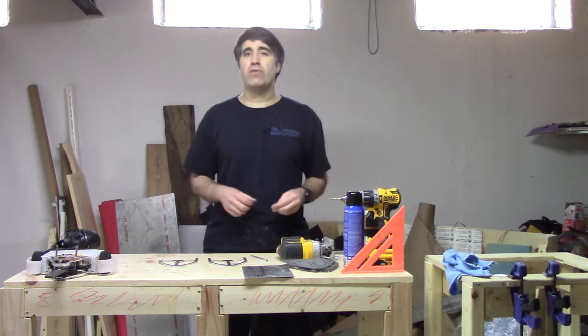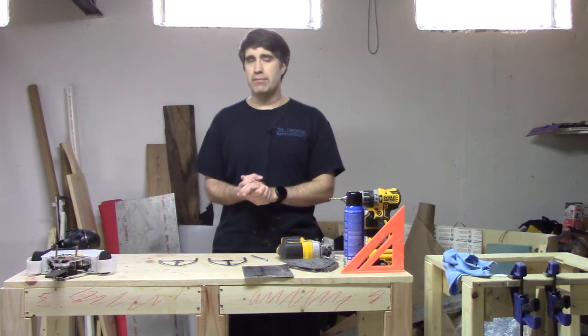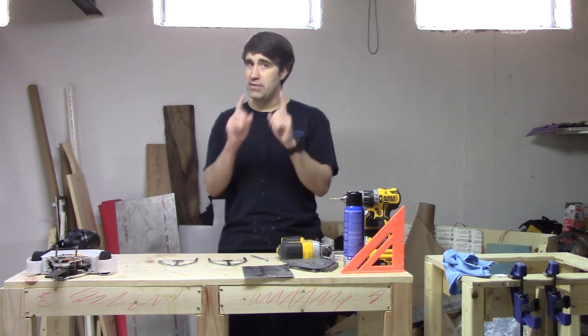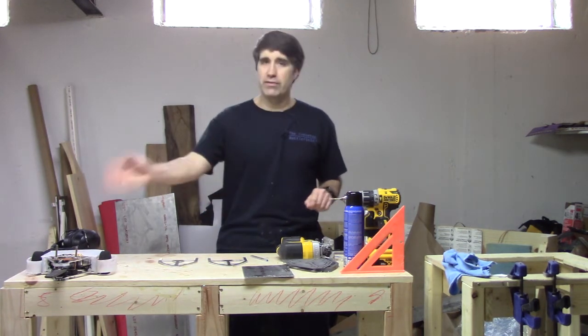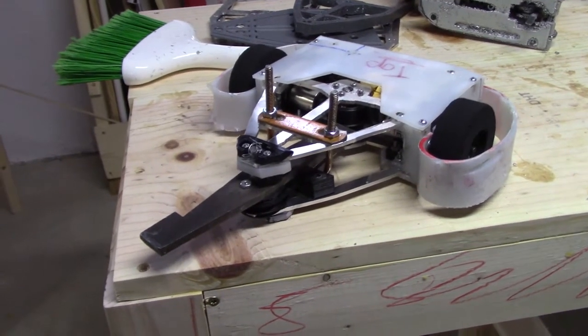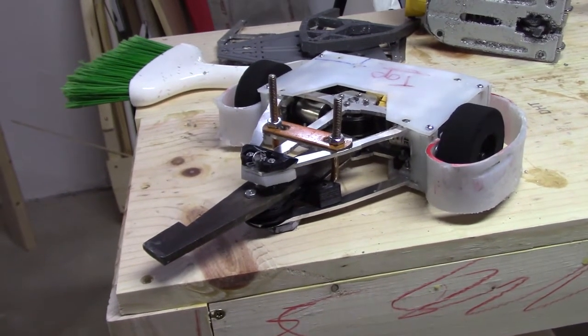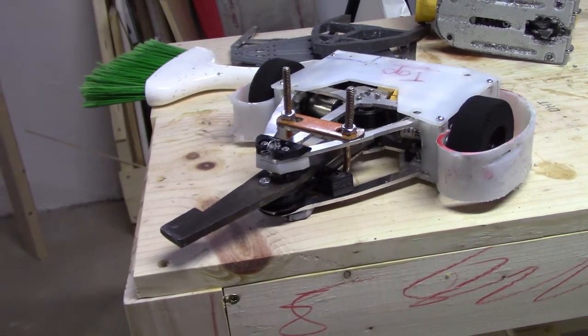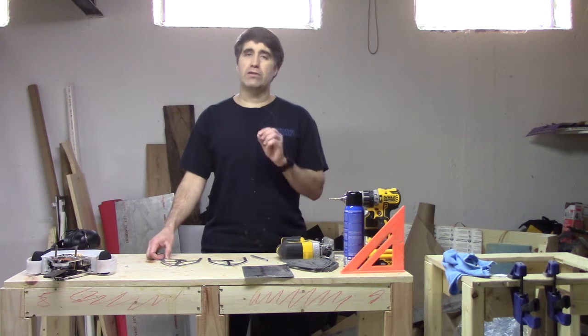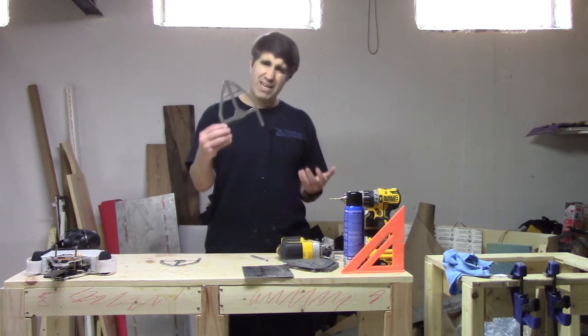Welcome everybody. If we haven't met before, I'm Jason, the creator of Team Rock Robotics. Sitting over here is the current iteration of MicroFlash Delta, my three-pound combat robot. I'm getting ready to build all the final parts for the final revision of this version of the robot, and I really want the aluminum frames to look better than what they've been looking.